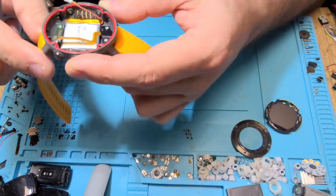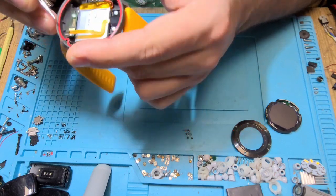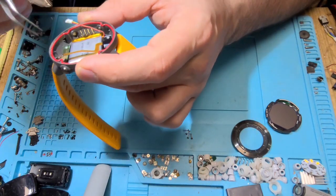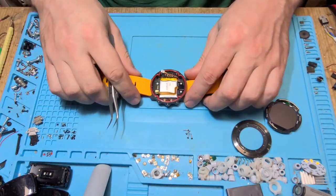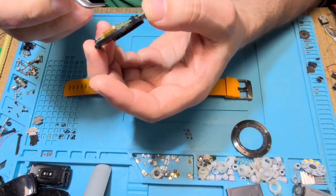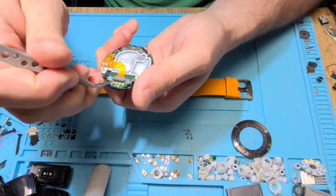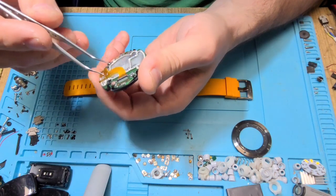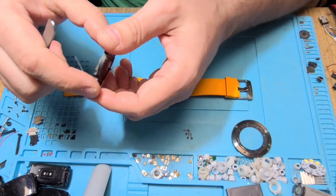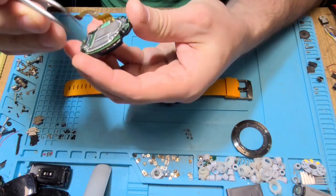In here we have some contacts. There is something underneath it, but I don't need to go that deep. Let's see here — can we disassemble it a little bit more, or is it all in one unit? I think this frame wants to go loose somehow.